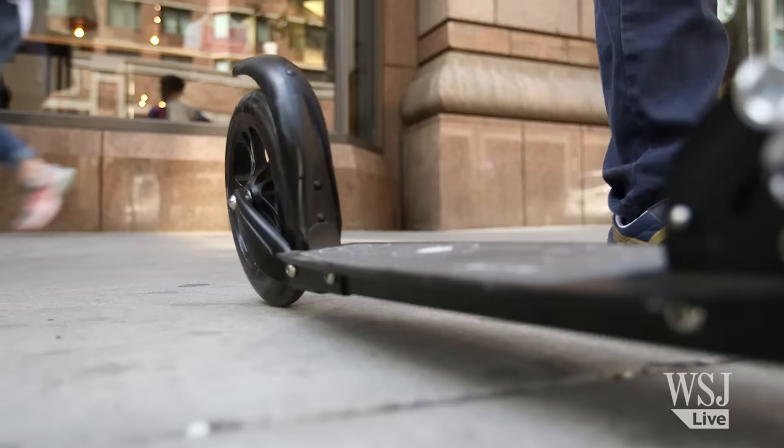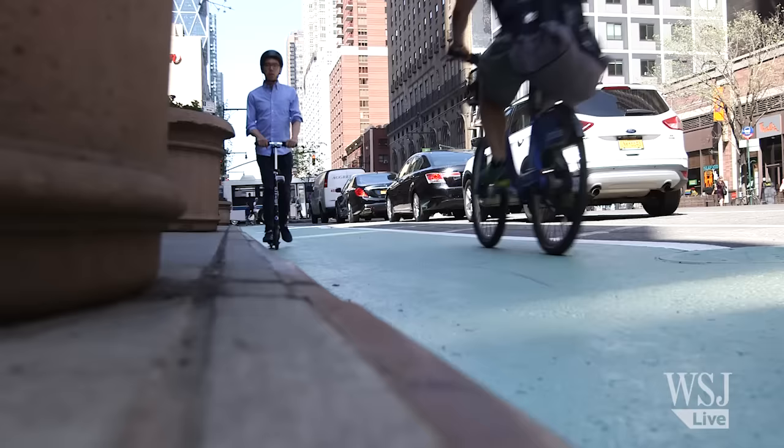The Micro Scooter Black weighs in at just 10.3 pounds and costs $200. Its unusually low deck makes the ride exceptionally comfortable.